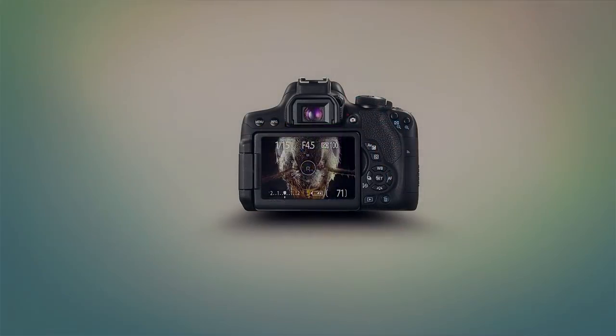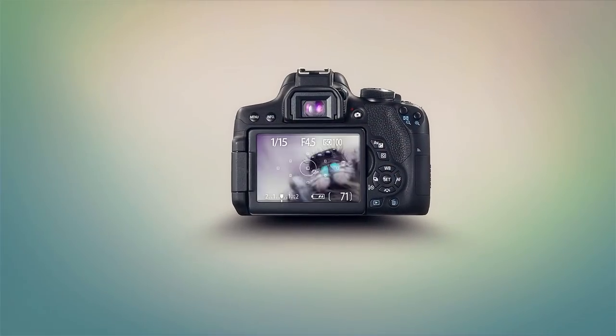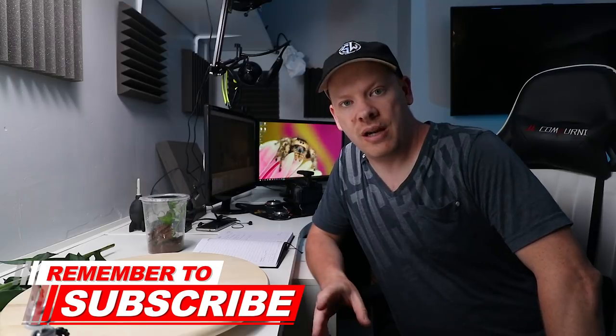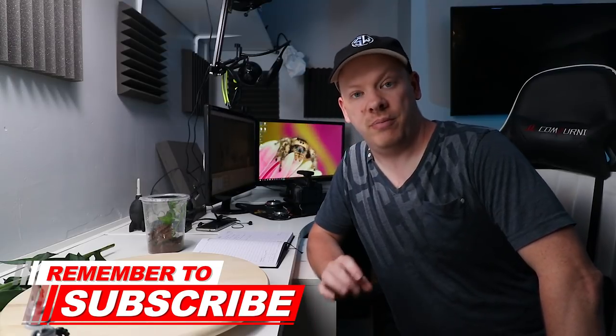In this video we're going to be using a different kind of light source for our macro photography. Hello, my name's Stuart Wood and welcome to my YouTube channel. In this video we're going to be using some studio lights for our macro photography, but before we get to that I need to do a couple of shout-outs.